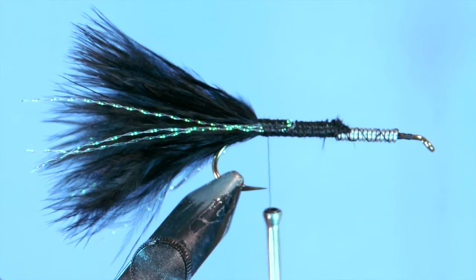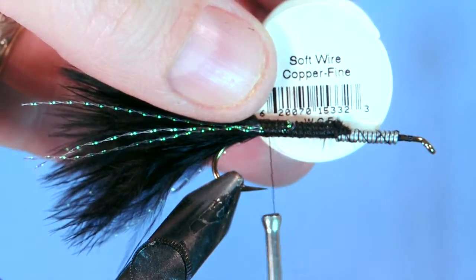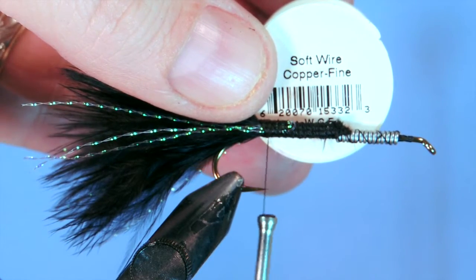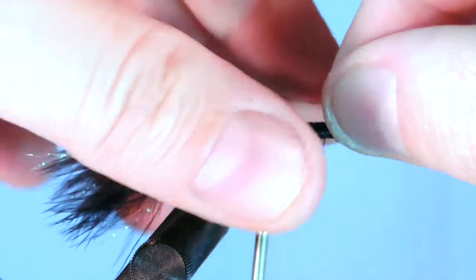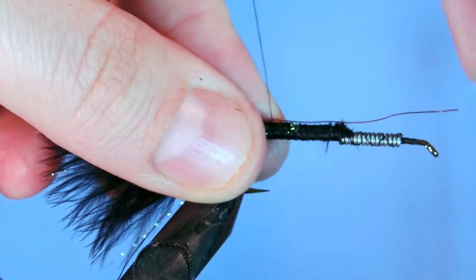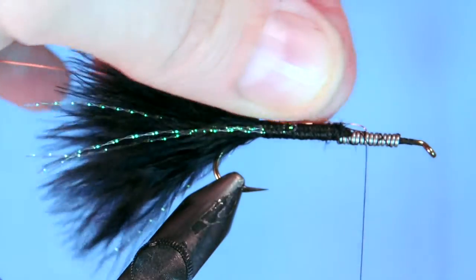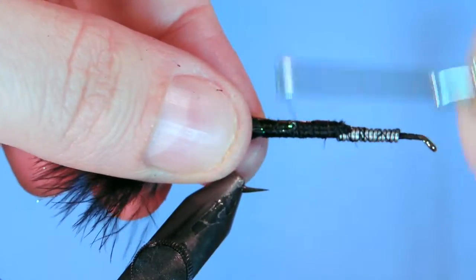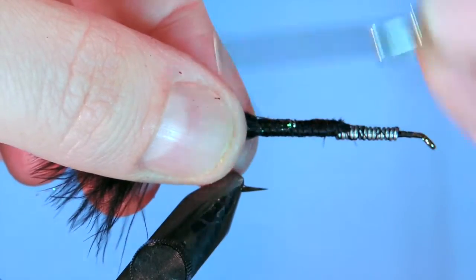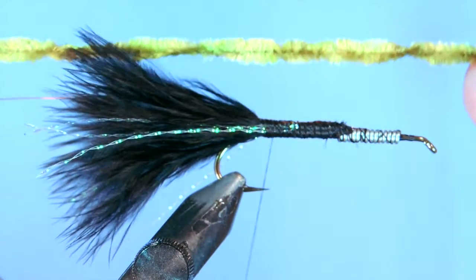Next, we're going to tie in a little piece of fine copper wire. Take a length and tie it in along the near side. I put a little bit of extra length on there — what I do is fold that back and then tie it down. This helps make sure it doesn't get pulled out easily and adds a little bit of extra durability.